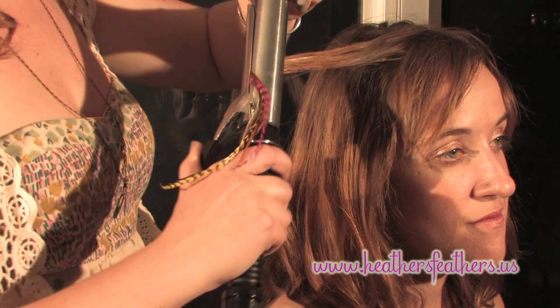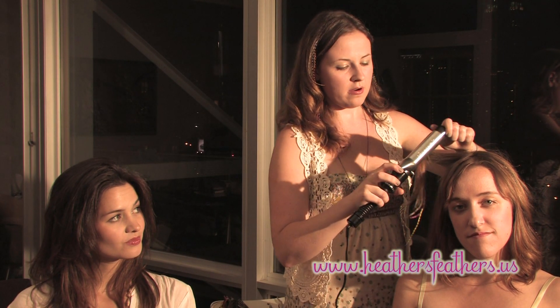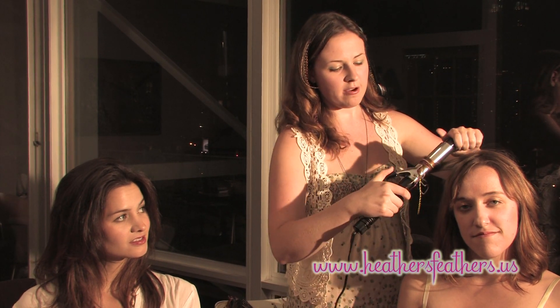Heather's Feathers are extremely versatile. You can wash them, blow dry them, straighten them, curl them — just like your regular hair. When using a heat tool, it's better to have it on a low setting, because you don't want to deteriorate the feather. Just curl it like your regular hair.